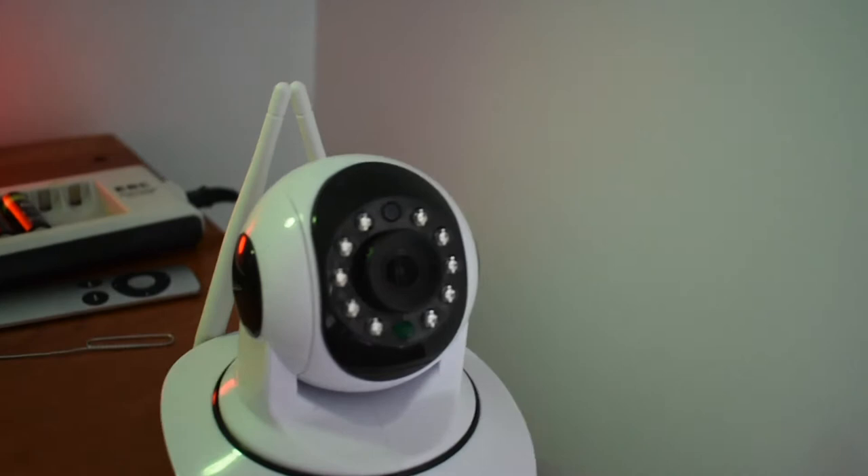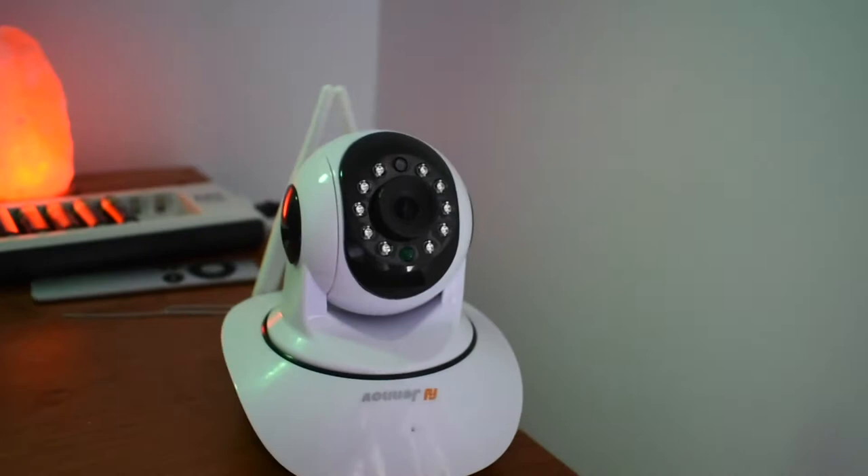These are rechargeable batteries. And this is an external security camera. I'm going to plug it in and charge my phone. I'll show you what it can do later in the video.